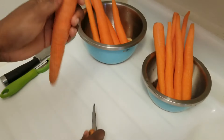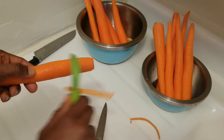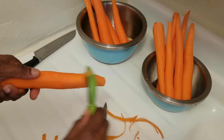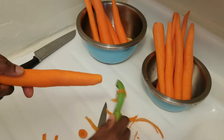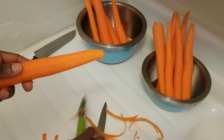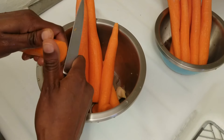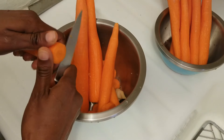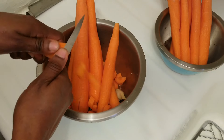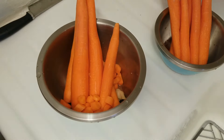You just want to cut the tip off — you have to wash your carrots first — then you just want to peel off the skin. So I'm going to wash it and cut it up. After washing your carrots, you just want to cut them up. You can cut them however you're comfortable; you can go small if you want.